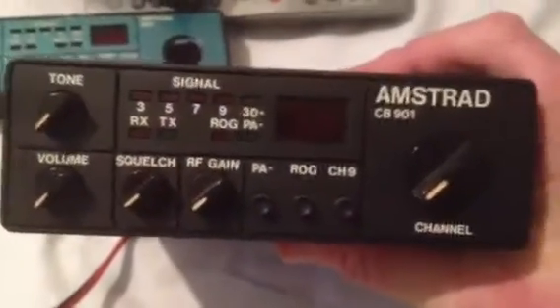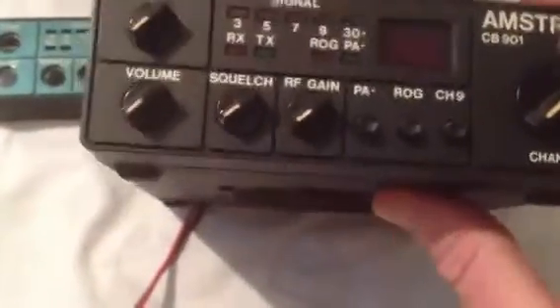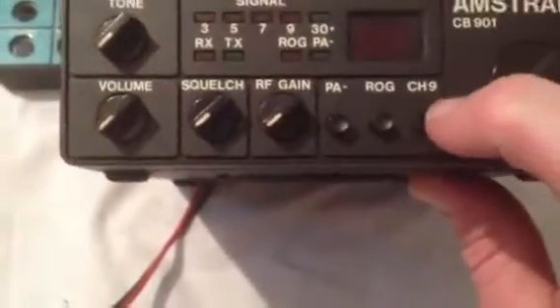It is a Japan Amstrad, it's from 1981 so it's 33 years old now and it works lovely.